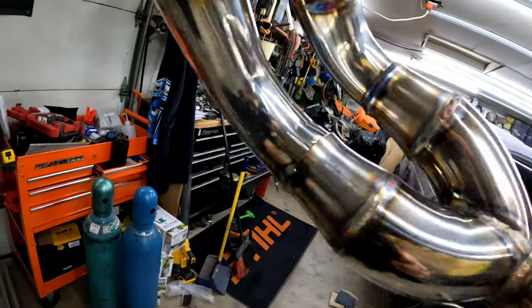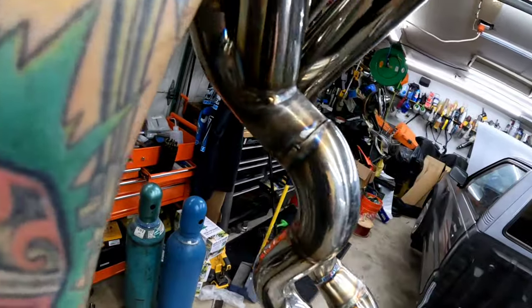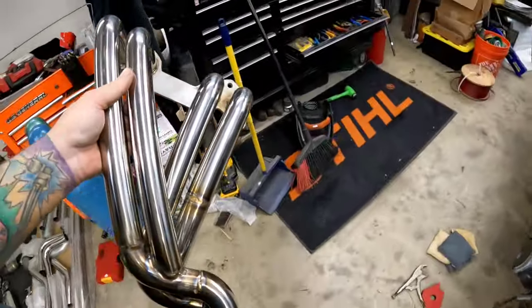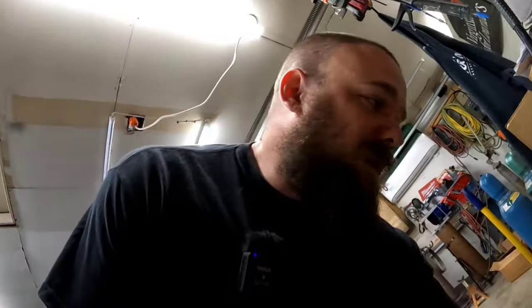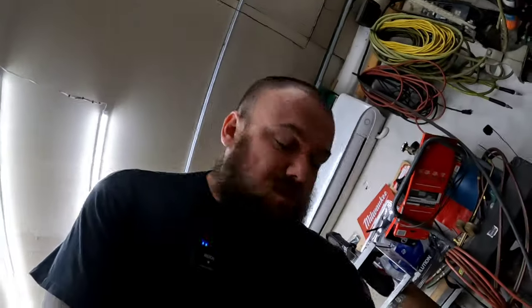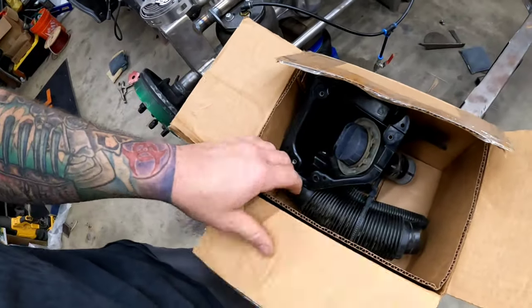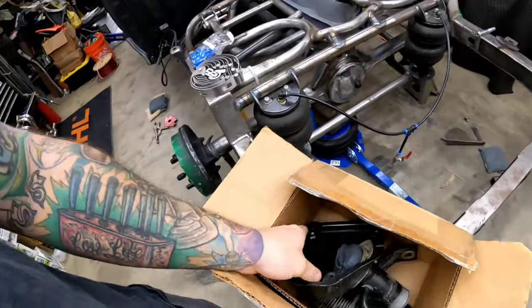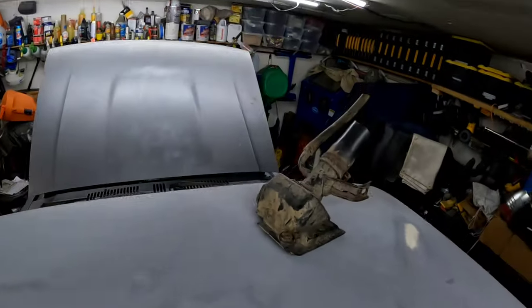I need to do the rest of the welding around this guy and the header will be finished up. Before I forget — thanks to a subscriber named Sean. He sent me a super fresh filler neck and the hoses to go along with it, because mine is a rusty broken mess. So thanks again, Sean — it will definitely get used.